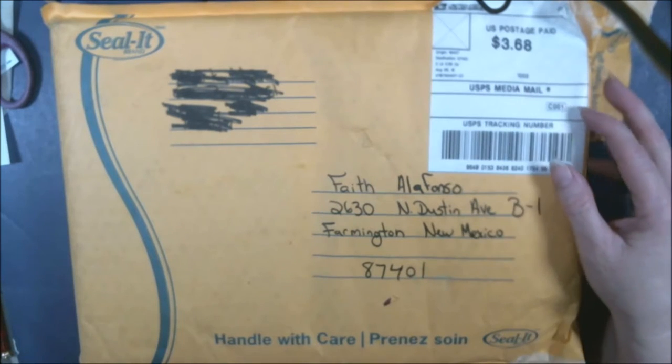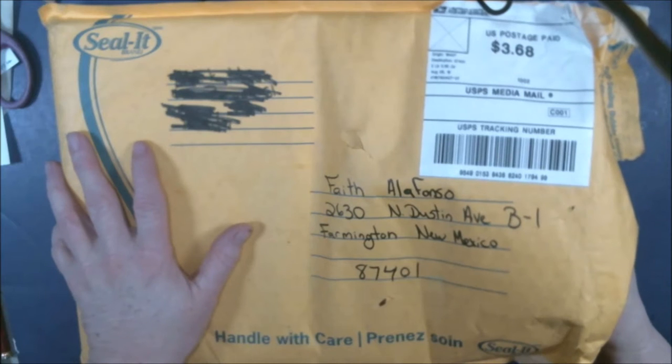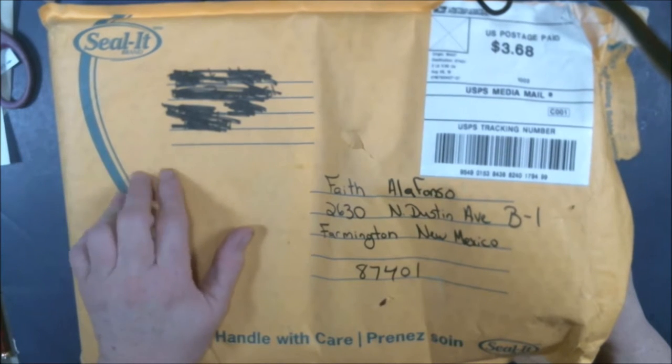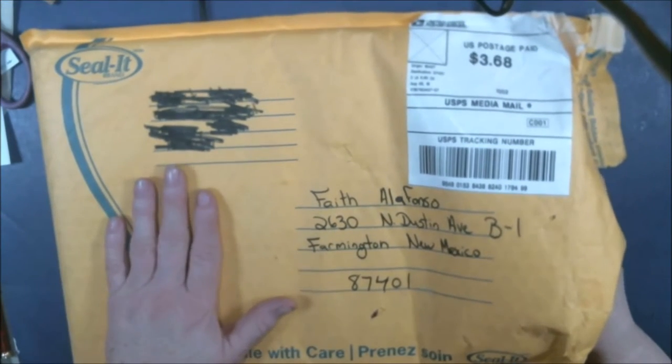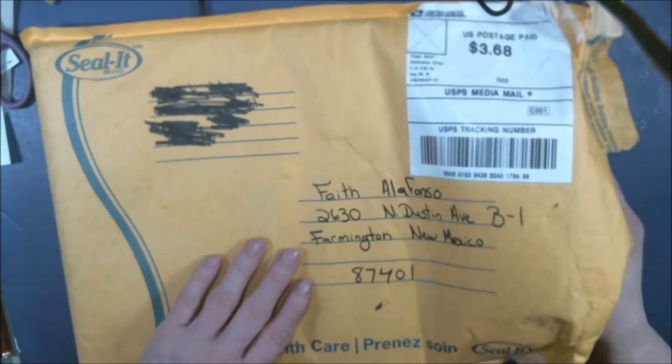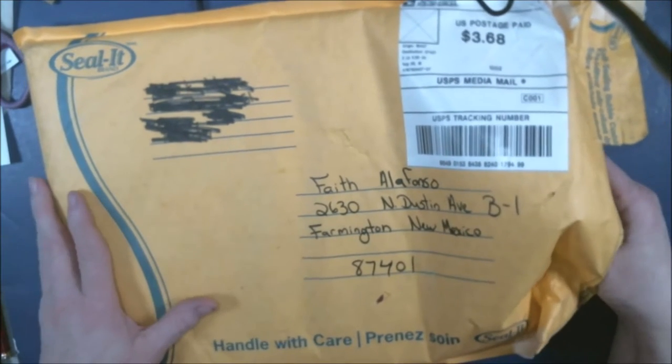Hey guys, I got happy mail! Happy mail from Mark — Art Exploration with Mark Muir. He's a good buddy of mine. I did not see this coming. I already sent you a message. I split it open here but I didn't look inside, so I'm gonna look and see what Mark sent.